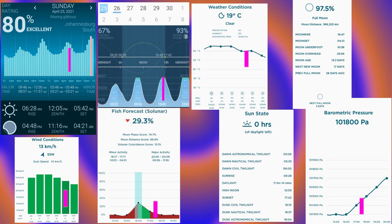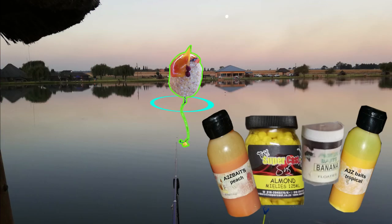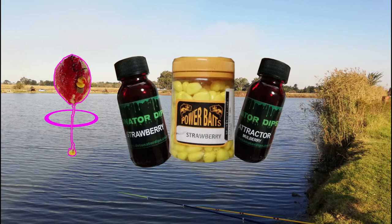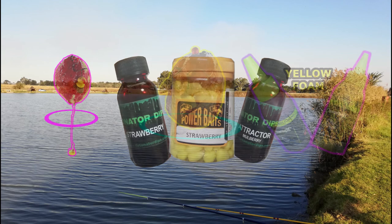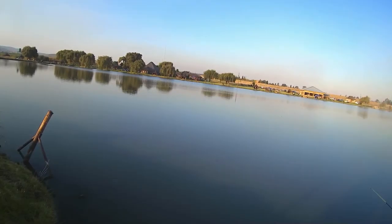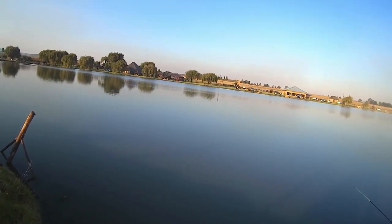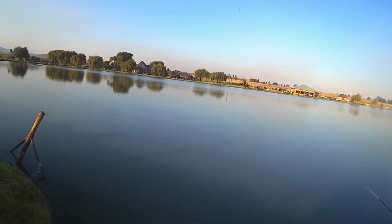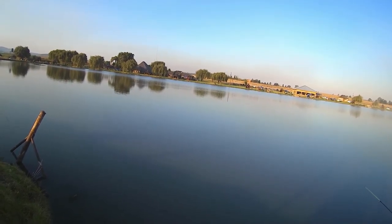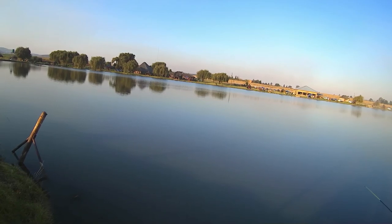We were fishing with about 80% accuracy this weekend according to our fishing apps, and the weather was pretty good. We had three rods set up — the left rod cast out in front of us at around the 12 o'clock position, the second rod at about 1 o'clock, and the third rod at about 2 o'clock. The day was really nice and calm, there wasn't much wind and it wasn't too hot either.